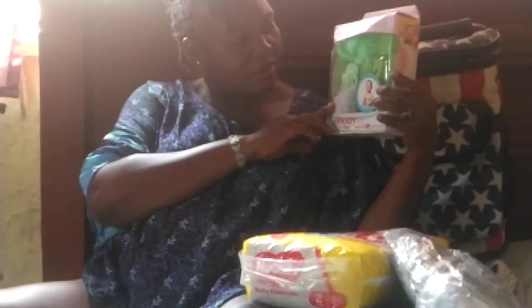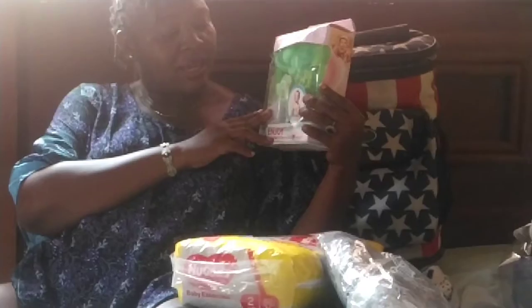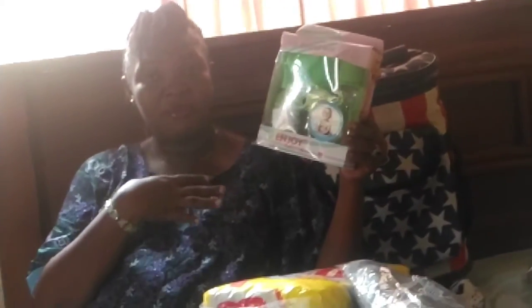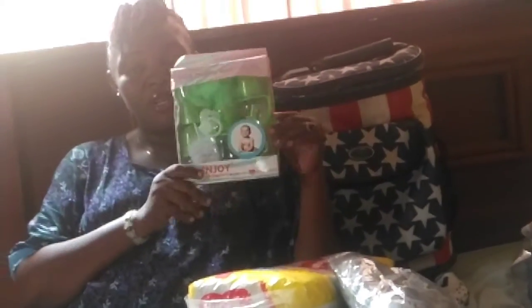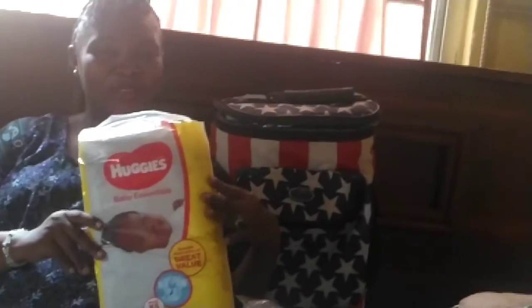So here I have my baby feeding bottle, this box. And here is the pampers for the baby.